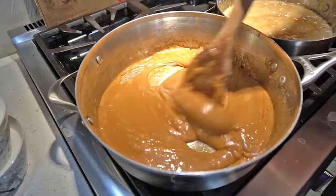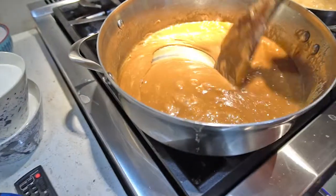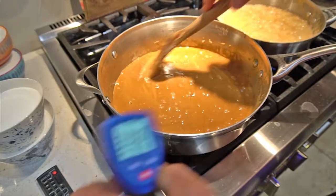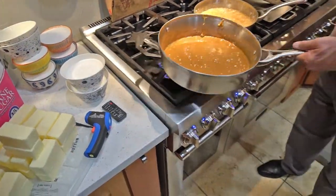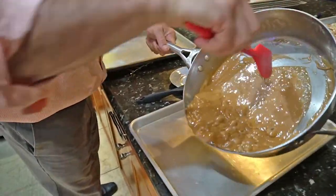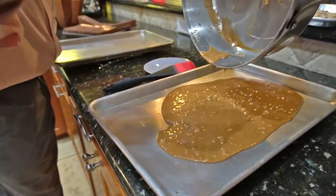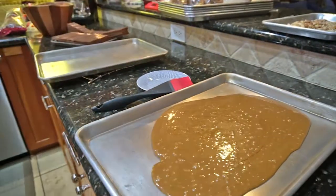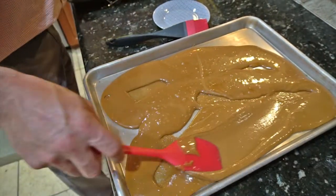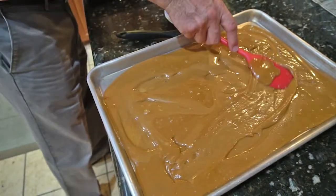There we go, almost there. You can sort of see it's darker than the paper bag. You really need to let it get up to that temperature so it caramelizes, but not too much. It is there — perfect. Next step, come over here and put these on a cookie sheet so it won't fall down too much. Spread it out. We're going to spread it out here on the cookie sheet. It actually cools really quickly because the pan is cool — it will level out.